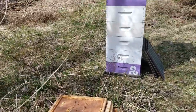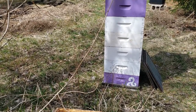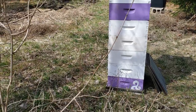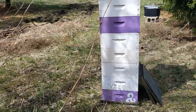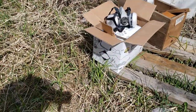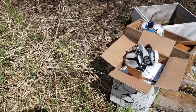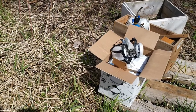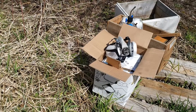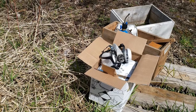So why are we putting on supers when the only thing we've got right now is pollen coming out — tree pollen for the most part, and dandelions just springing out in this area? Because when we put on this treatment, which is Nod Formic Pro, one of the things it recommends is to put on a honey super so the bees have some place to escape to that is not their brood boxes. We're going to be putting formic pads right in the middle of their brood boxes. Okay, time to get going.